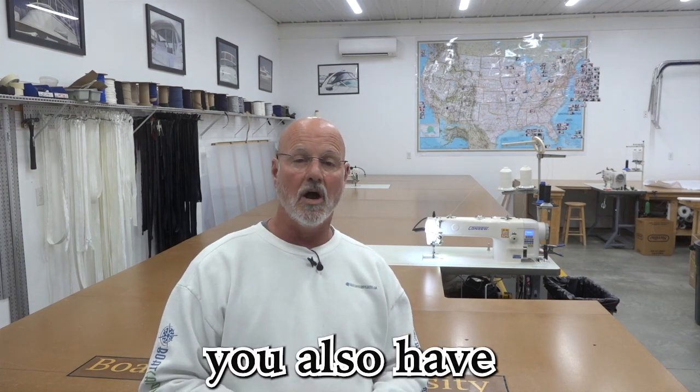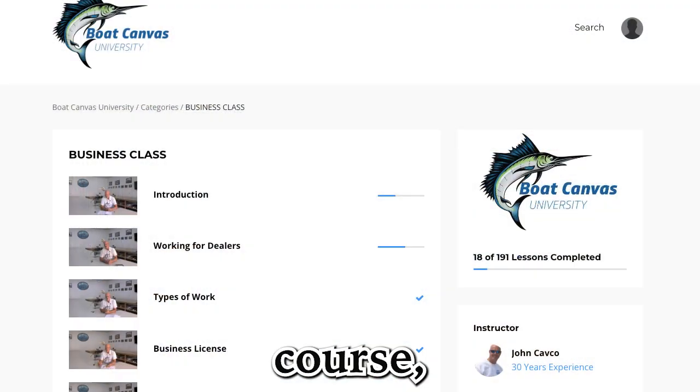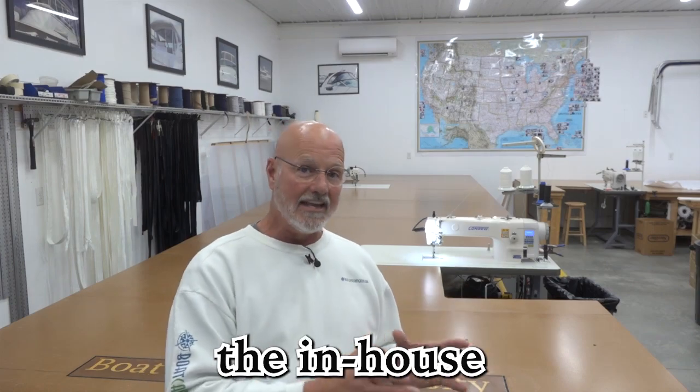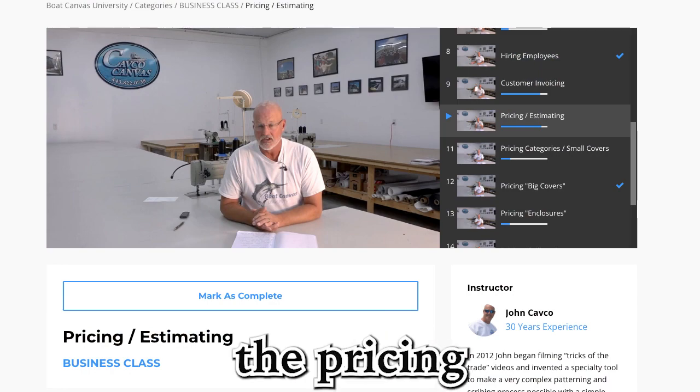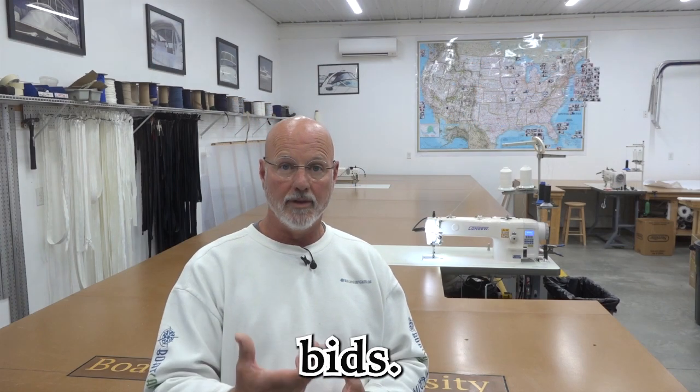And very importantly, you also have the business course, which goes through the entire business course that we do in the in-house workshop — pricing and estimating. I actually teach you how to do the pricing and the estimating in there so that you can do your own bids.